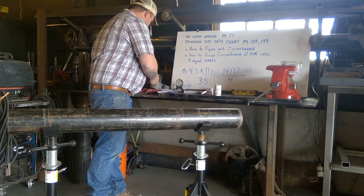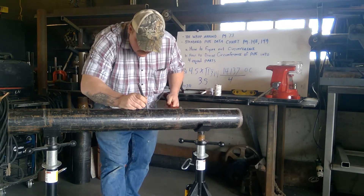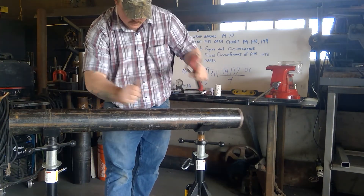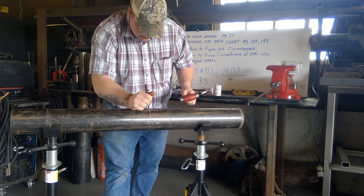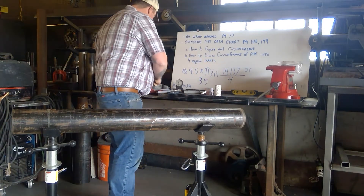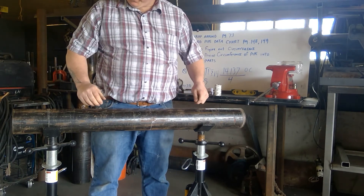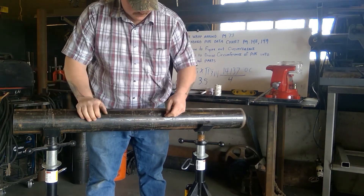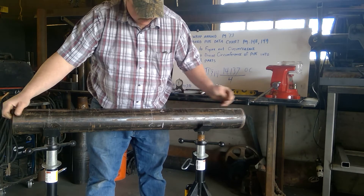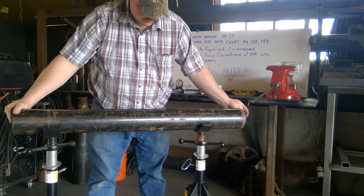Go ahead and center punch those marks around the pipe. It's always a good idea to number the spots — we'll use them later as we go through this lesson. Starting here, this is number one, two, three, and four.